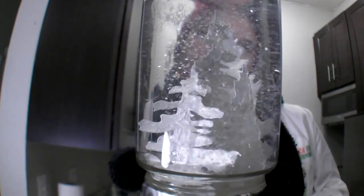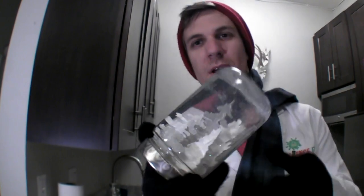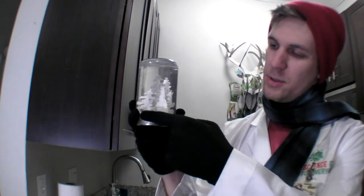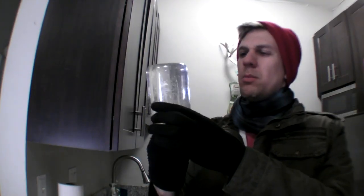And your snow globe is just about finished. Down here at the bottom, around the opening, it might be a good idea to put a little glue or tape just right around there. It's probably not a good idea for someone to open this.